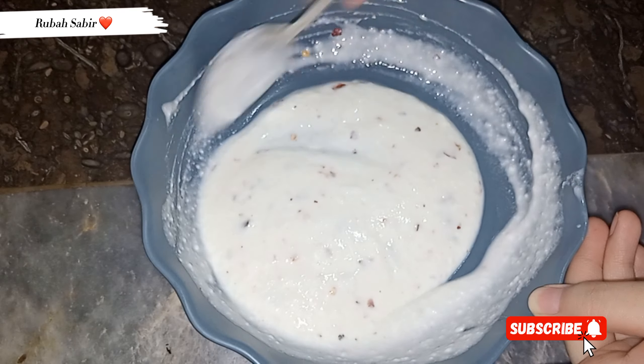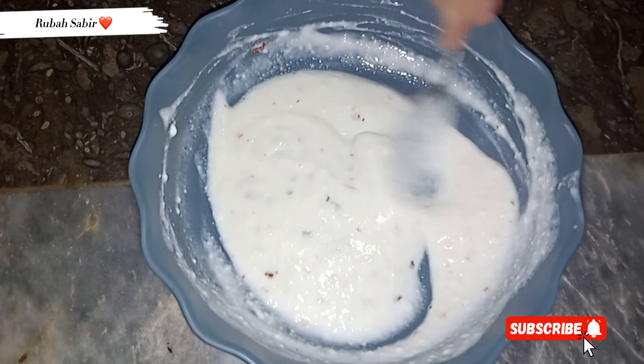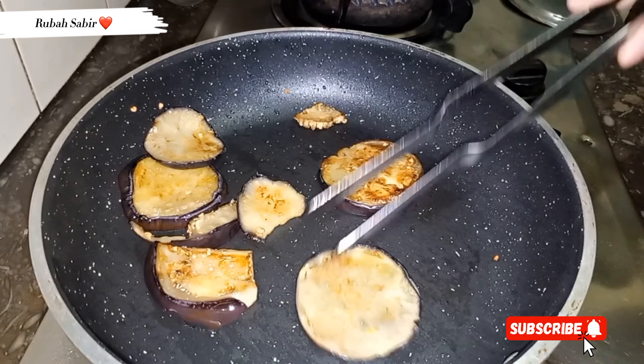Because it was just for me and my mother — two of us. So I kept the quantity small. If you have more people, you can add water. Here my bangan is also sautéed now.